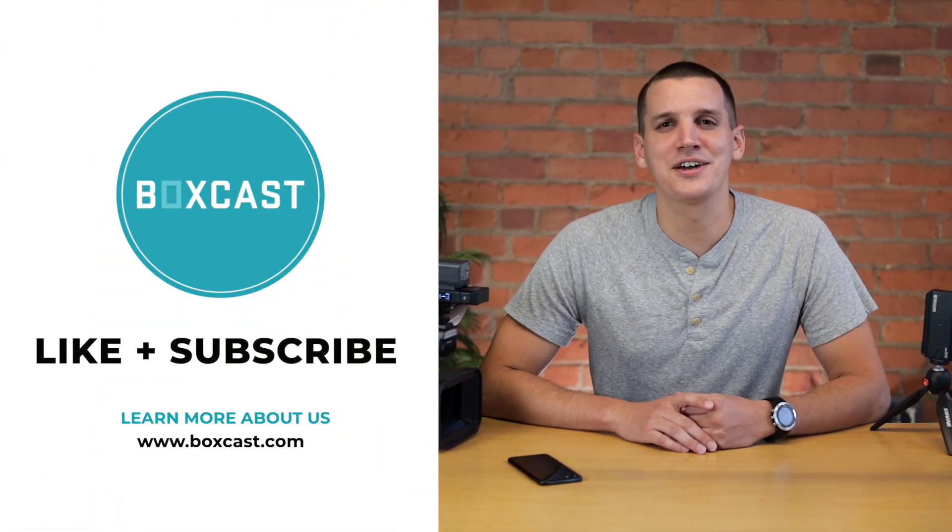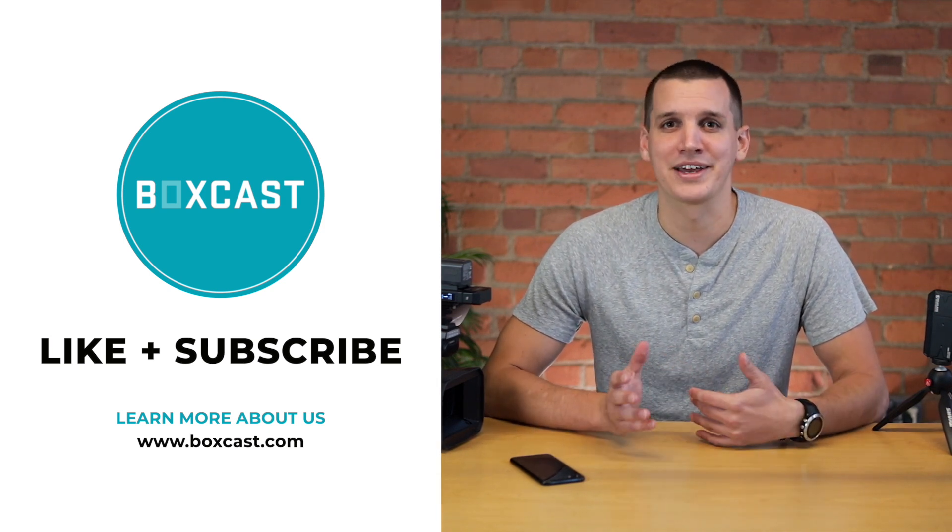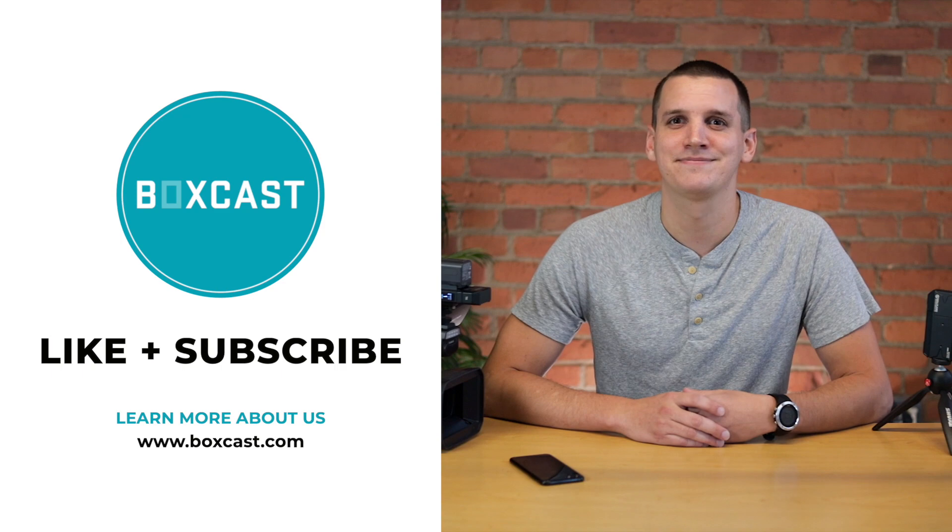So that's how it works. You can check out all the products we used for this setup by clicking on the link below. If you like this video, give us some love — like and subscribe — and if you have any other questions, let me know in the comments below. Thanks for watching, and happy streaming.